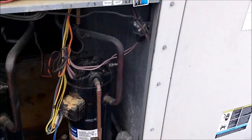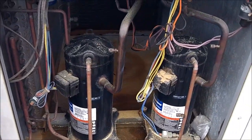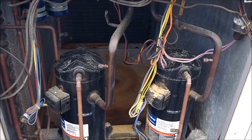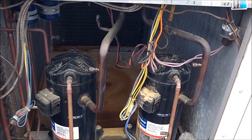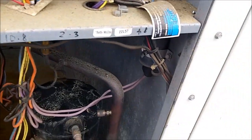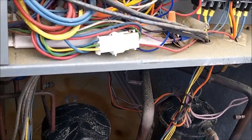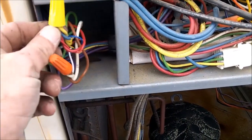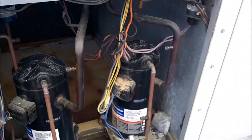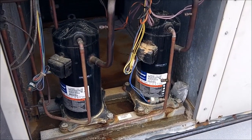All right, on number three — that's a two-stage unit. So I'm going to cheat a little bit. I'm going to do it because I can, but this is not something you would normally do. I'm going to put my high side on circuit two on the low side port, and my low side on circuit one on the low side port, because they actually just jumped stage one and stage two out and tied them together — just so I don't have to go down the stairs and avoid having to put two sets of gauges on it.